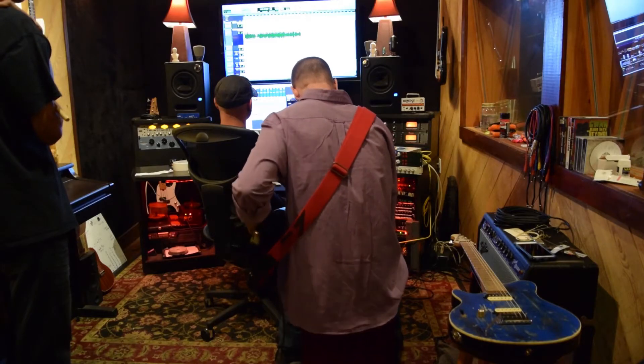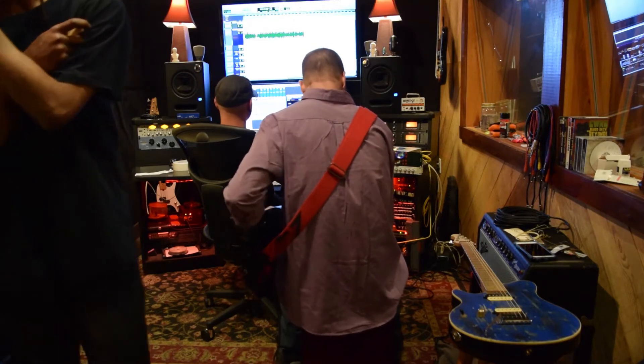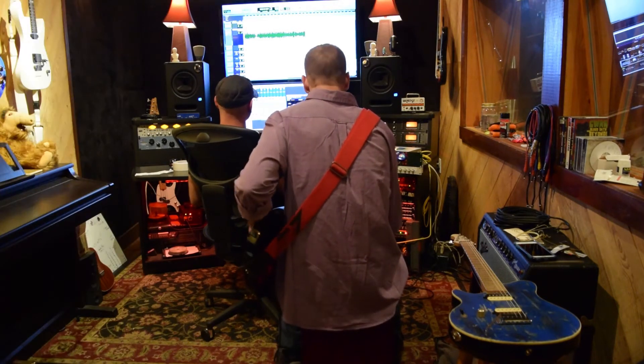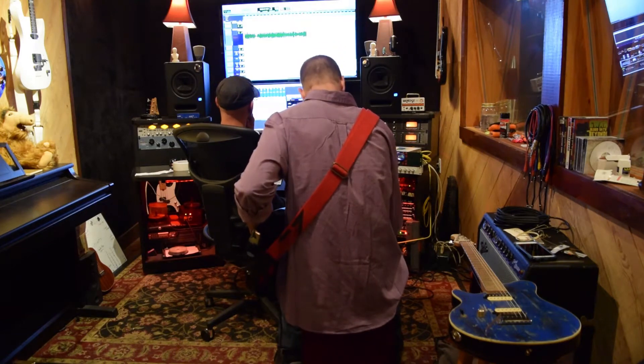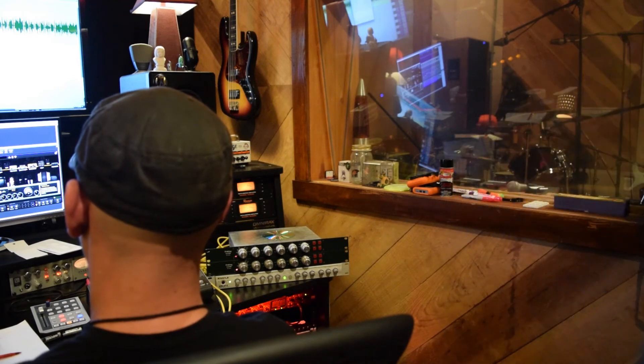We got to experiment with a lot of amps and stuff that I've not really ever had an opportunity to plug my 8-string into. I'm more of an in-the-box kind of producer as far as tones go. So we worked on a lot of different guitar layers with different guitars of mine. Being a lefty, there weren't a lot of options available to me in the studio.